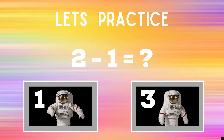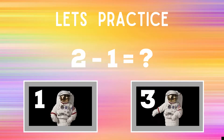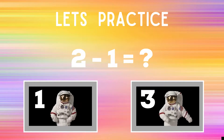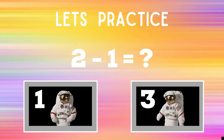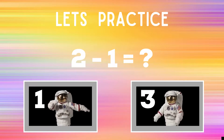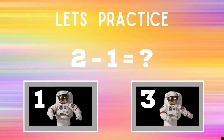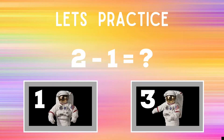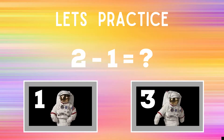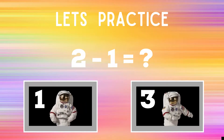Before we begin, let's practice. You'll see the problem two minus one equals question mark. You have to decide what the answer is. If you think it's one, you're going to do the dabs like the astronaut next to the number one. If you think the answer is three, you're going to do the floss dance like the astronaut next to number three. You'll have 30 seconds every round — make sure you do the dance or the activities until the next slide. Ready, go!